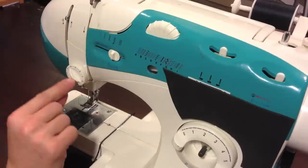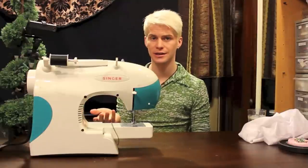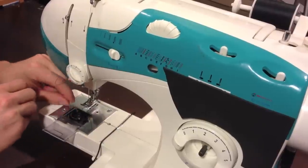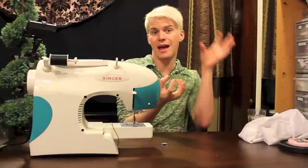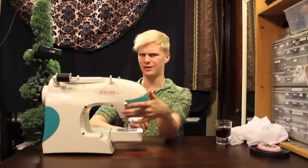Let's talk about tension a little bit. There are two places on your machine that you have tension. The first one is up here, and you can adjust that tension just by rotating this little dial. There's also tension in your bobbin casing — there's a little place where you put the thread through the bobbin casing. It makes sure that your thread is coming from the bottom and from the top at the same rate. Once you get a good tension on your machine, don't mess with it, unless you're stitching really weird stuff.